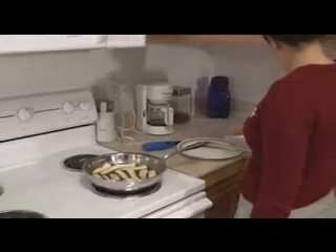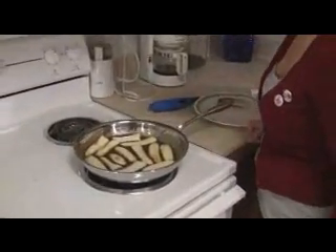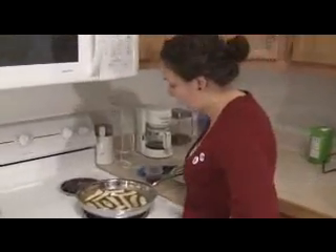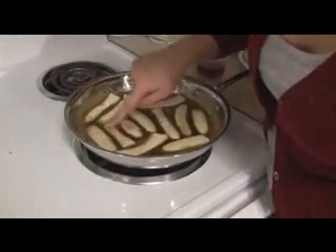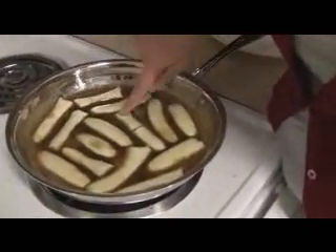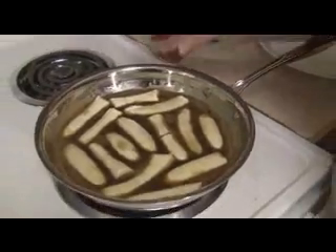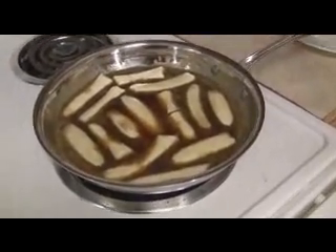The recipe says when the bananas soften and begin to brown, add the rum. We've been waiting about 20 minutes and the recipe didn't say how long it was going to take. I think we may have done something wrong — like we're supposed to have less sauce — but the bananas are starting to get soft. So I think we're going to go ahead and add the rum, because we need the rum to get hot before we can light it on fire.